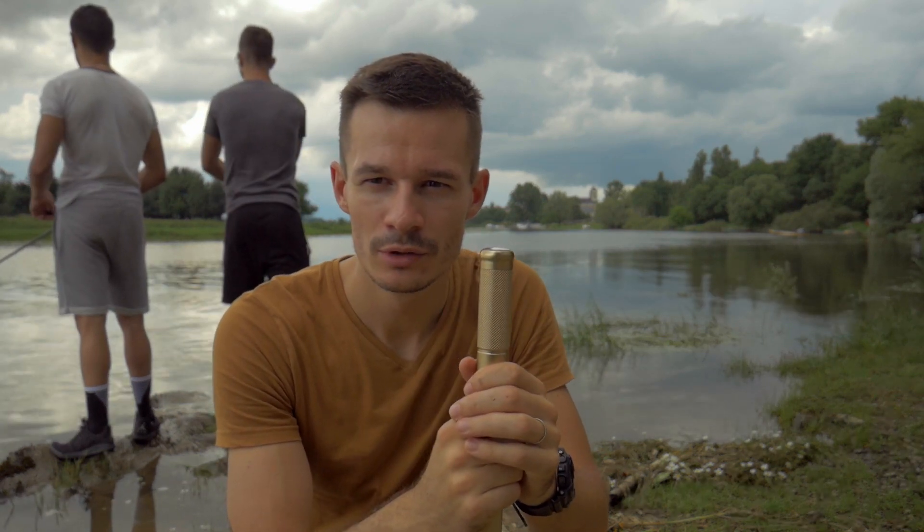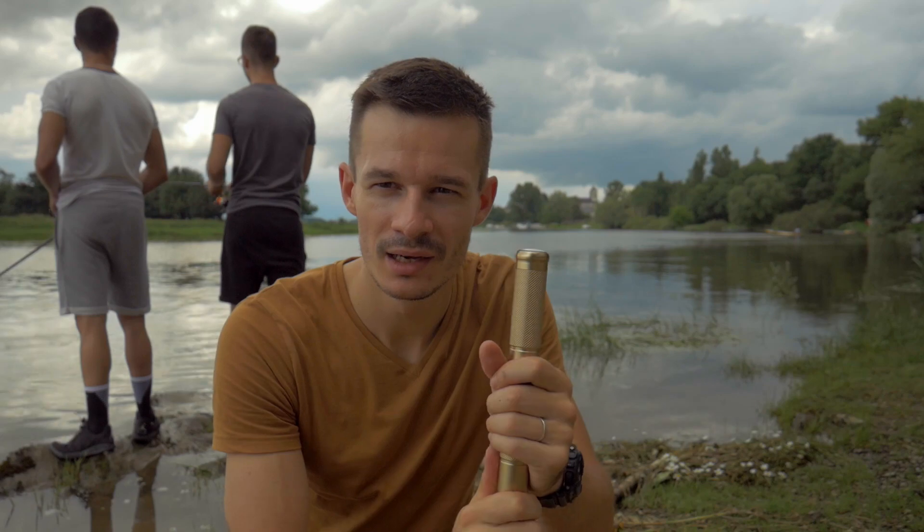Voilà, on a terminé pour cette vidéo. Je vous dis à bientôt pour une prochaine vidéo. Ciao !